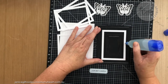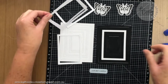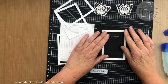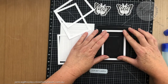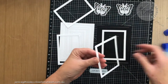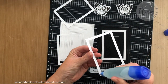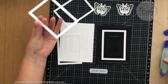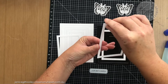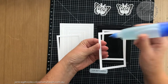You can do it this way where you just line all of this up, or if you prefer you can put the glue straight onto the piece and hold it in your hand and do it that way.